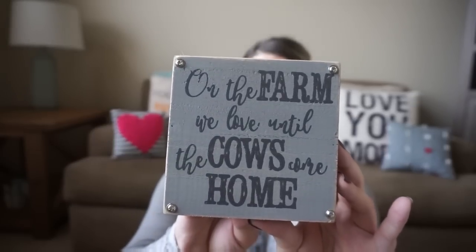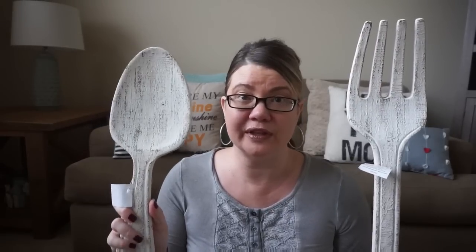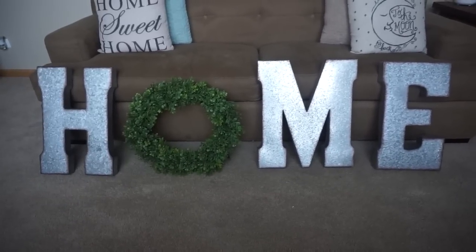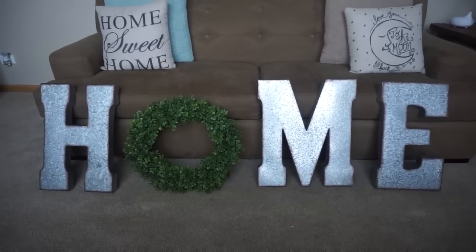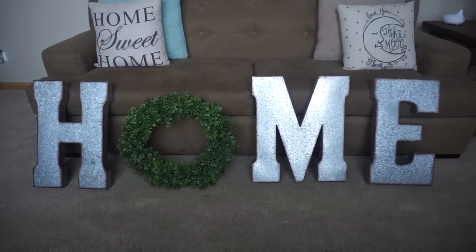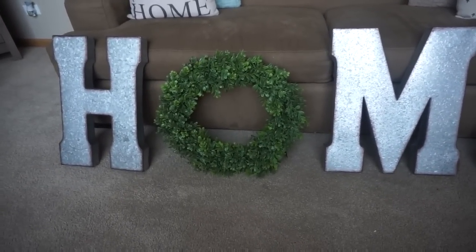One thing I got was this little sign — 'On the Farm, We Love You Until the Cows Come Home' — really cute. Regularly $5.99, it was 50% off, so just $3. Also, above the buffet, we're putting up these fork and spoon pieces that were normally $19.99, grabbed them for $10 on 50% off — a really great deal. And the big piece I'm excited about is replacing that old canvas: I went with a HOME sign using metal letters and a really cute green wreath that can stay up all year round.